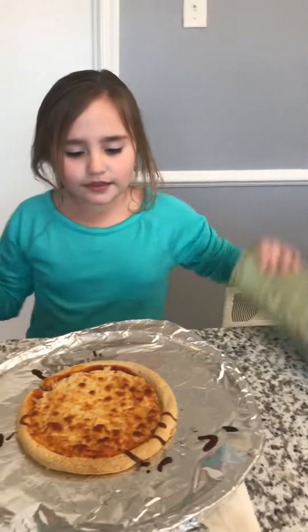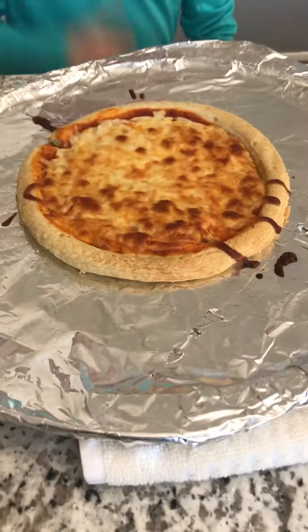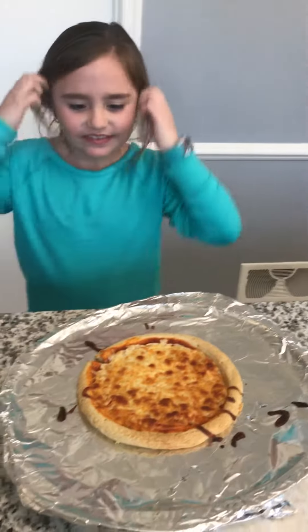This is what the pizza should look like — it looks really good! See it? All you have to do is wait a little bit, let it cool off, then eat it. I bet it's going to be delicious for you.